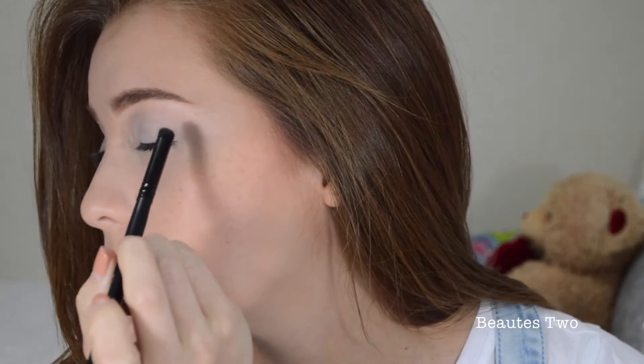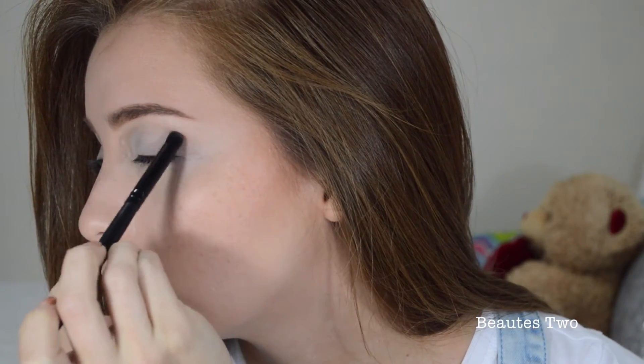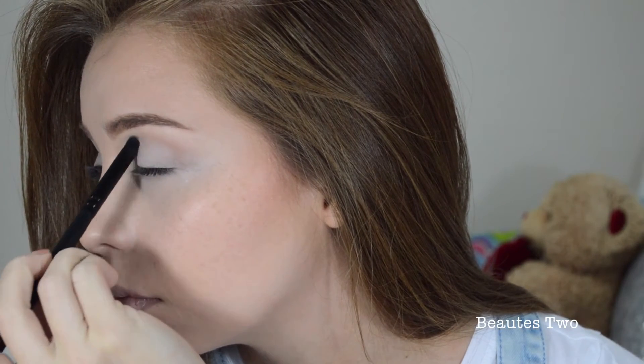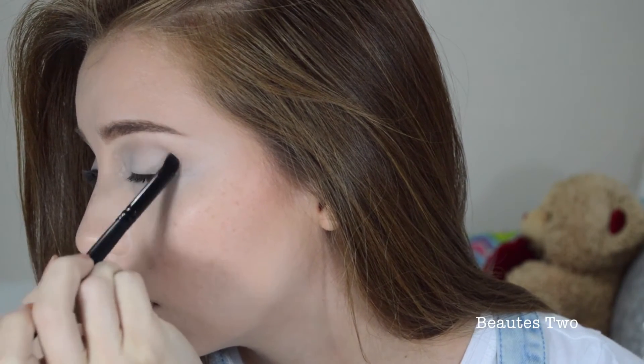So now I'm going to take the color Wedge by MAC and I'm going to put it in the crease of my eye using this e.l.f. contour brush — it was like $3, you can get it at Target too. So I'm just going to put this right here in the crease.